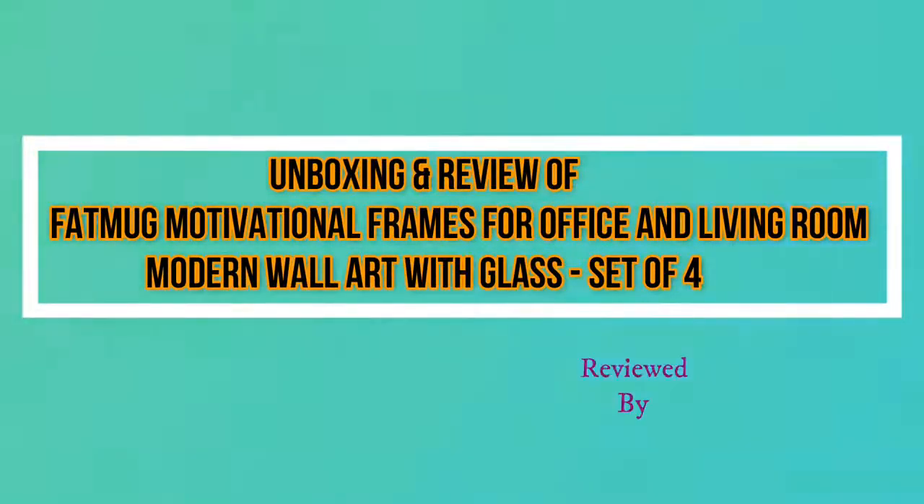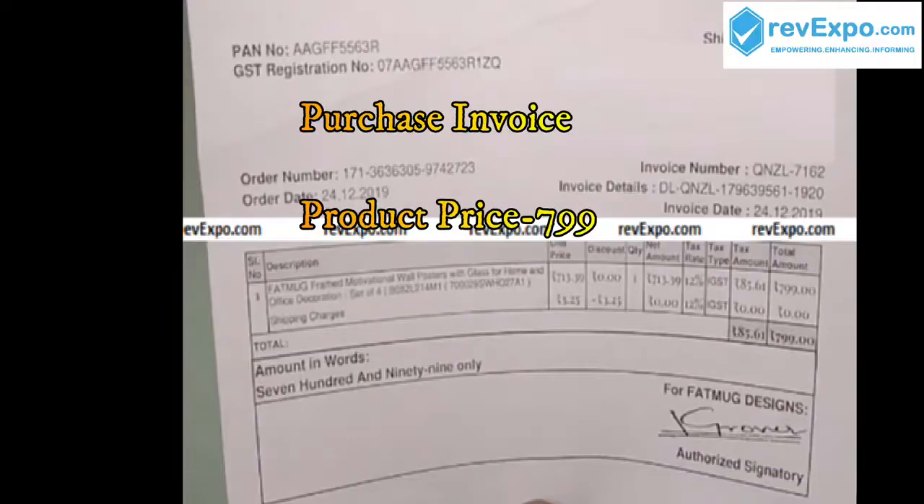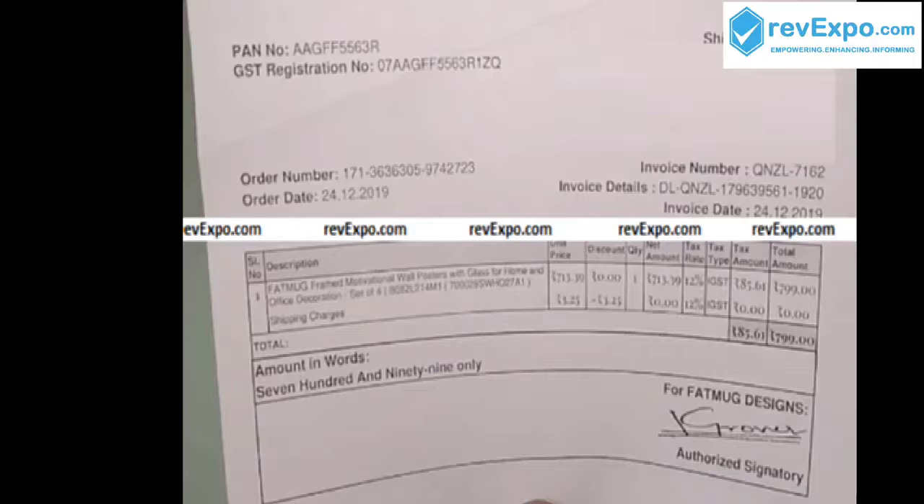Hello friends, my name is Hemant. I have purchased Fatmug motivational frames on Amazon and the cost of the frames is $7.99.